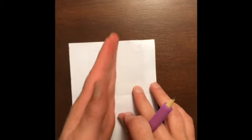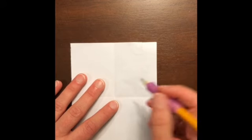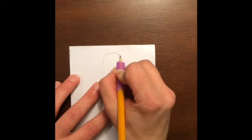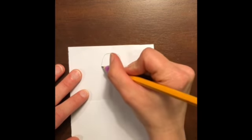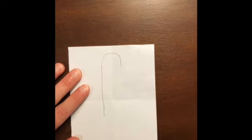Our next animal is going to be a penguin. I've already got my paper folded so I know where the middle is. To start the penguin, we're going to make an upside-down U for his head, centered if you can, but it doesn't have to be perfect — that's one thing about art. Now here's going to be his back, so make his back long, not quite all the way down — make him a tall penguin.